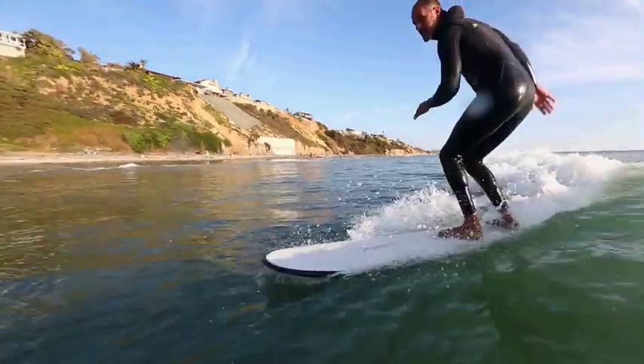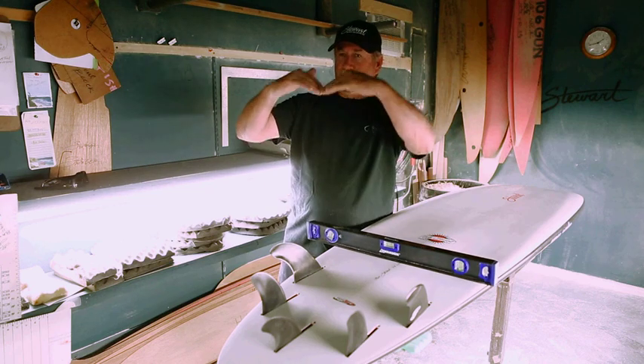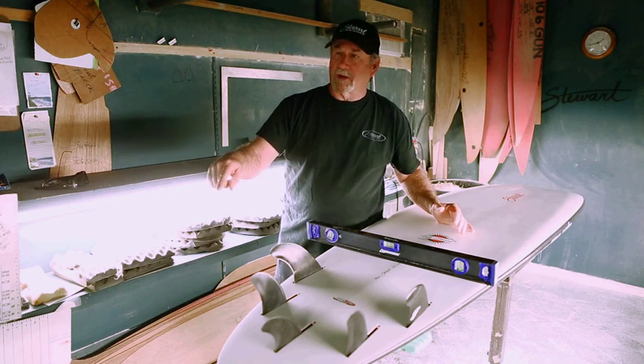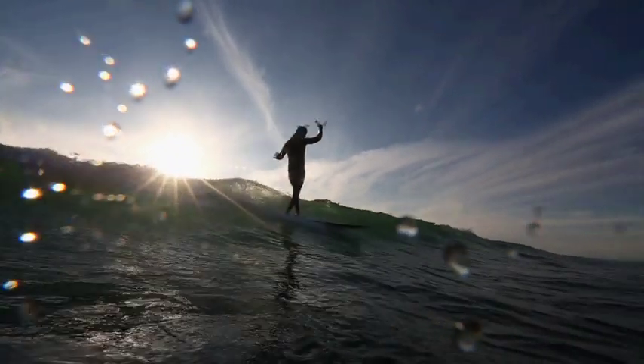The concaves in the back — this board is heavily V'd. If you notice, it really has a lot of V with double concaves. The doubles take the bottom rocker out of the board and make it jump from rail to rail to give it that ridiculous drive and punch out of the turns. I love that feeling.